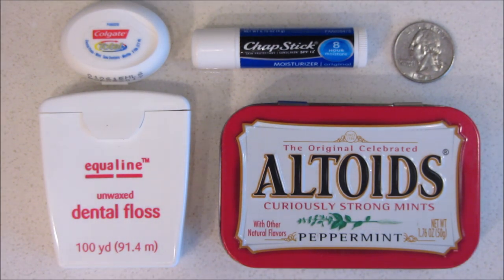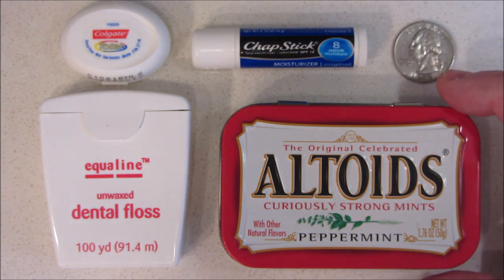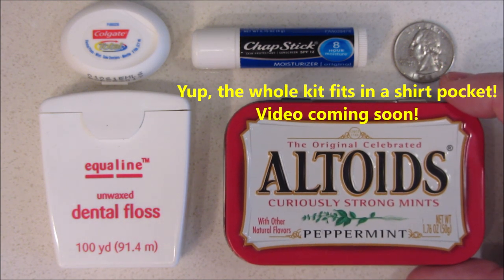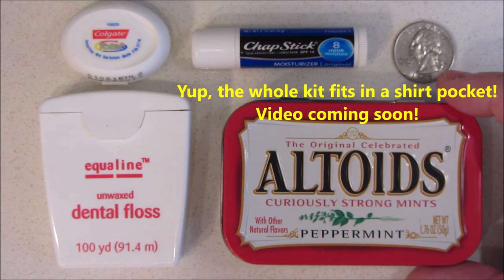Hello. I've been working on building a little toiletry kit for my go bag, my emergency bag, and I realize a lot of people would be interested in a little toiletry kit for any applications such as travel or ultralight backpacking.